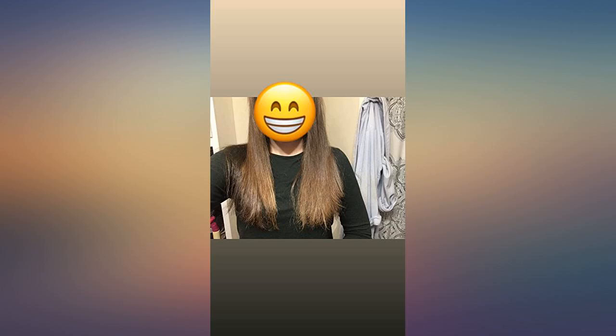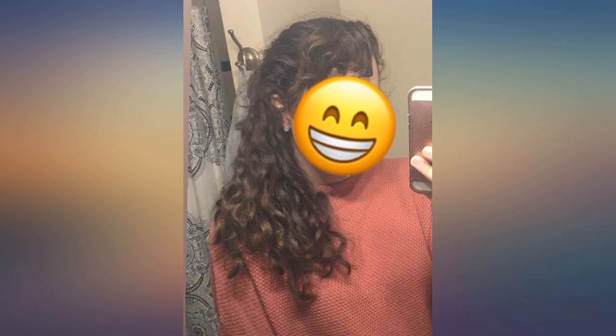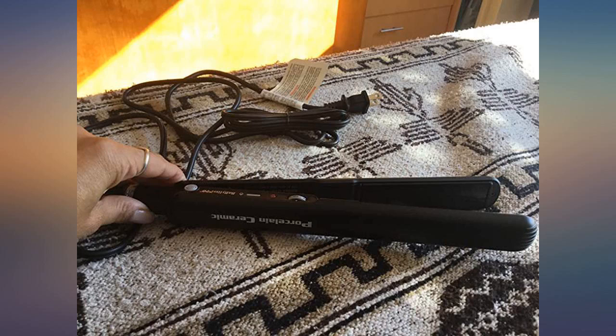Great product, perfect size, easy to handle. It leaves my hair so straight. It seems to be authentic — I really don't know and don't care because it works for me. Love this bumper. It gets really hot, so if you're in a rush — and I'm always in a rush — and you have to straighten your hair real quick, it will do the job amazingly.